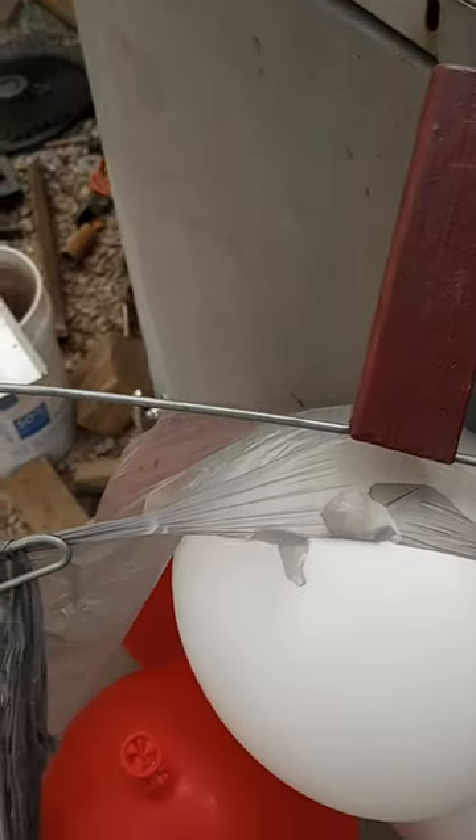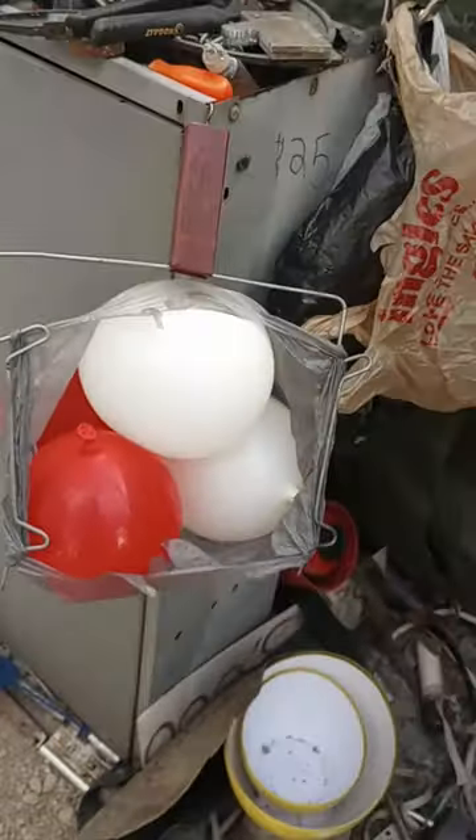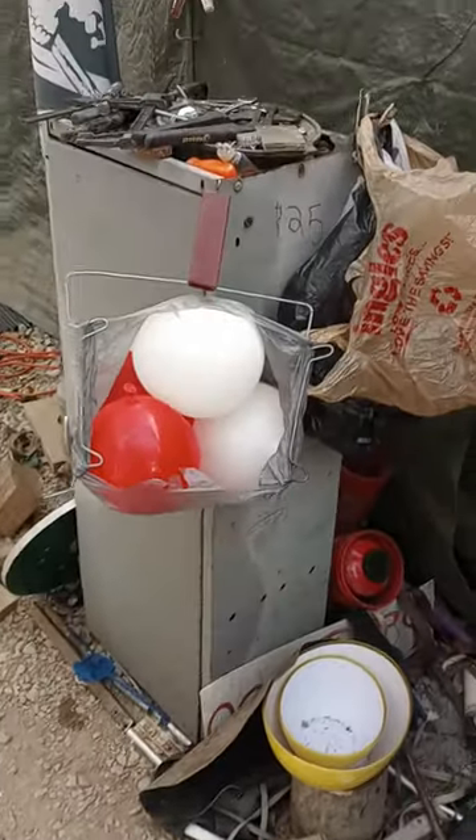They all fit. They universally fit my Shop Weasel shopping bag holder. Very convenient.